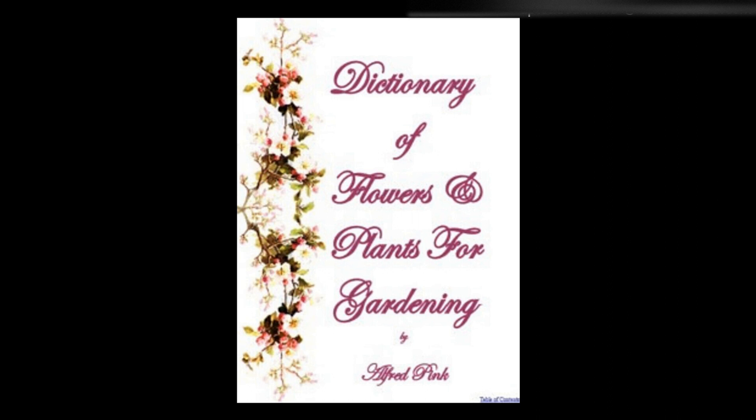For pot culture the single varieties are best. Put three bulbs in a five-inch pot and six in a six-inch one, and treat in the same manner as the hyacinth. They may, if desired, be forced as soon as the shoots appear. When required to fill vases, etc., it is a good plan to grow them in shallow boxes, and transfer them when in flower to the vases or baskets. By this method exactitude of height and coloring is ensured.